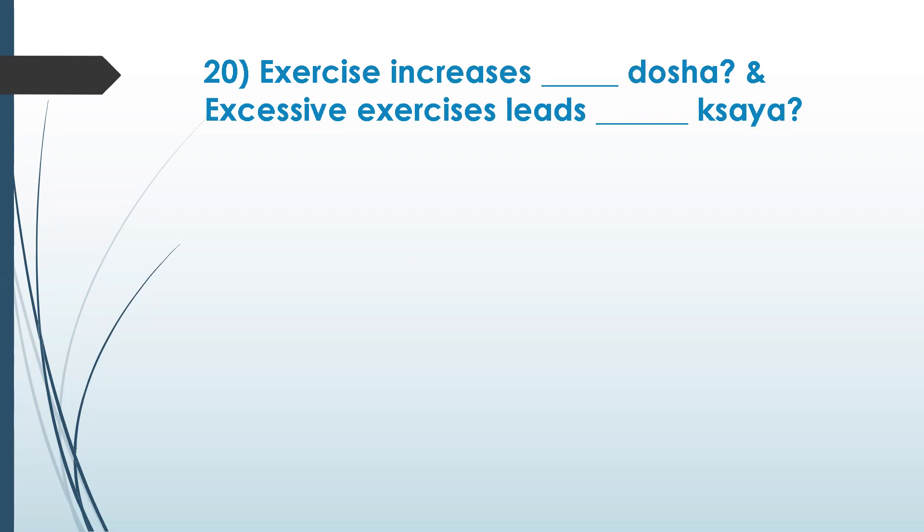Excessive exercise increases vata dosha. Medha is fat. Exercise increases vata dosha and leads to excessive fat if it is there. Vata dosha increases and decreases medha — medha kshaya. Any other guesses?